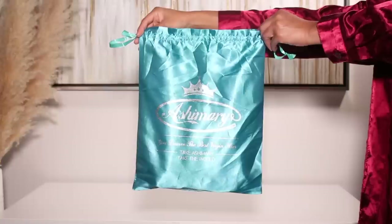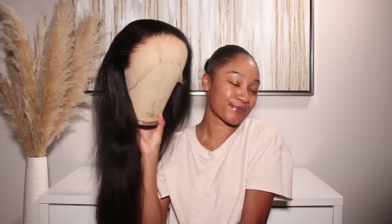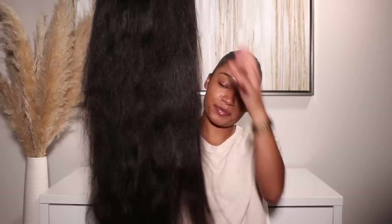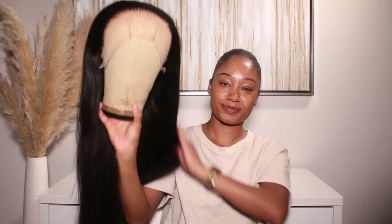A huge shout out to Ashi Mary Hair Company for sponsoring today's video. They sent over the wig that I'm going to be installing today, along with a couple of other goodies so we can go ahead and create a flawless install. I'm going to be installing this unit — all of the information for this hair is going to be down in the description box, so if you have any questions just make sure to check there.